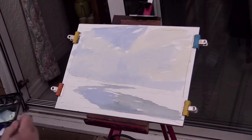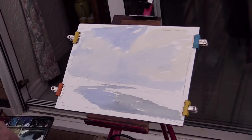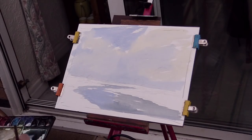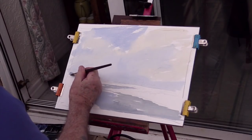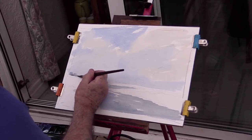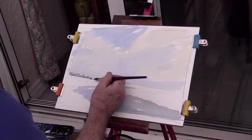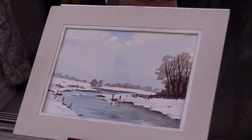It's a cold day — the sky is a little bit bluey in the background. I'm putting some distant trees in, giving it that very very distant look. And there we are with the trees — and here we have the final painting.